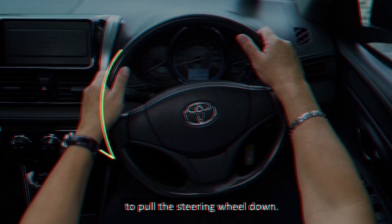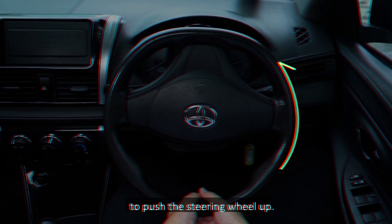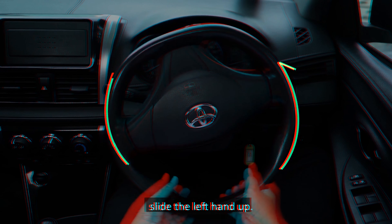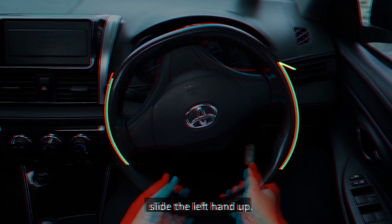To turn the steering wheel to the right, use the right hand to pull the steering wheel down. At the same time, slide the left hand down. Secondly, use the left hand to push the steering wheel up. At the same time, slide the right hand up. Turn the steering wheel according to the curvature of the turn.